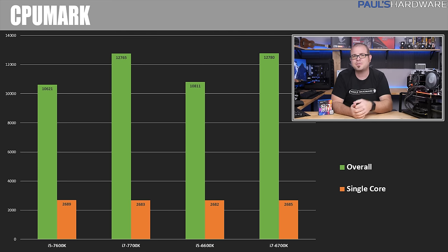In CPUMark at 4.6 GHz, everything leveled off. The 7600K and 6600K scored 10,600 and 10,800 respectively — so the 6600K actually outperformed the 7600K at the same frequency, but that's still within margin of error. There's only about a 15-point difference between the 7700K and 6700K, with the Skylake processor winning out, but just barely — you couldn't really call that a win accounting for testing variances.